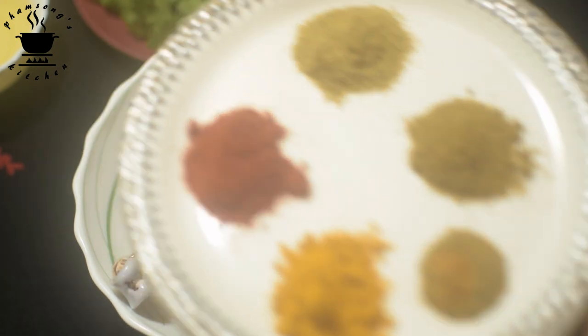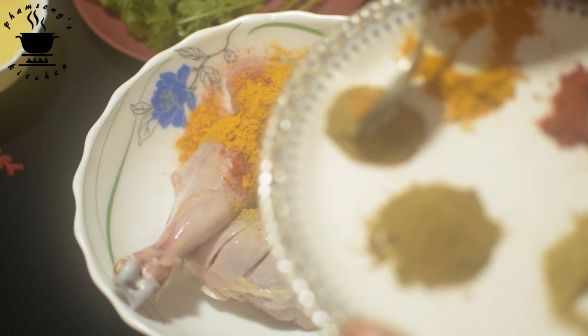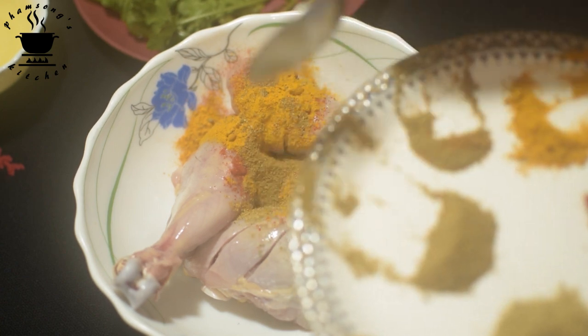Now, I will add the masala and olive oil. I will add the olive oil.